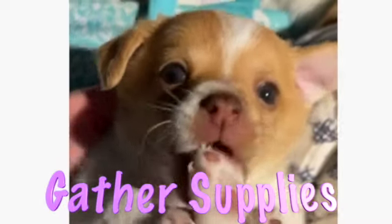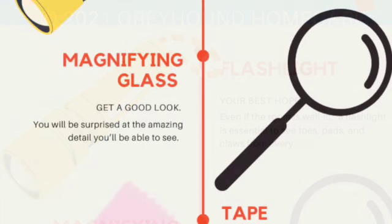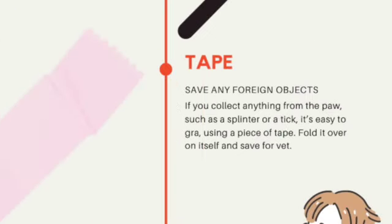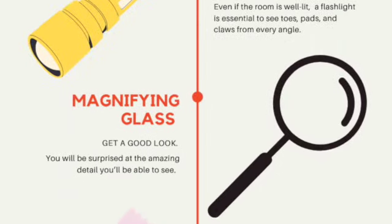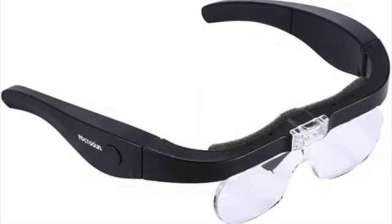After you tell your dog to stop nibbling, take a moment to gather up a few things: a flashlight, a magnifying glass, some clear tape, a helper, and a clean damp rag. This infographic shows you how these items will make your task easier. I've also found it very valuable to have gadget glasses which combine flashlight and magnifying and are hands-free — this can be especially important if you have to do this on your own.